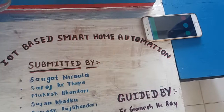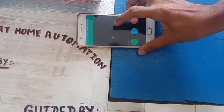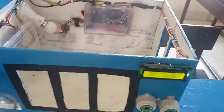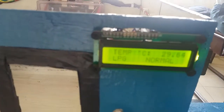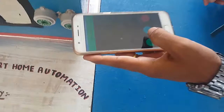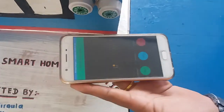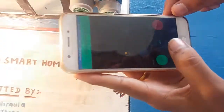This is IoT-based Smart Home Automation System. We can control the equipment in the home. We can control the temperature and the sensor. It allows everyone to control the equipment.